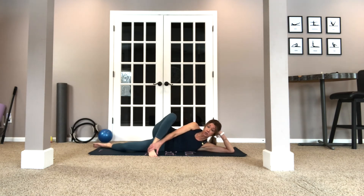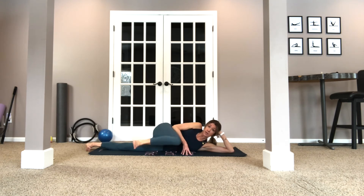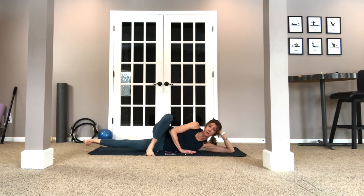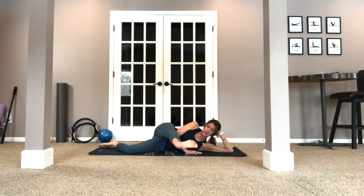Now we're going to do that inner thigh again. However you like to do it — here, behind you — this is just where I'm comfortable, but really feeling that adductor lift up. Pull the waist away from the earth. Here's five, four, three, two, one. Nice.